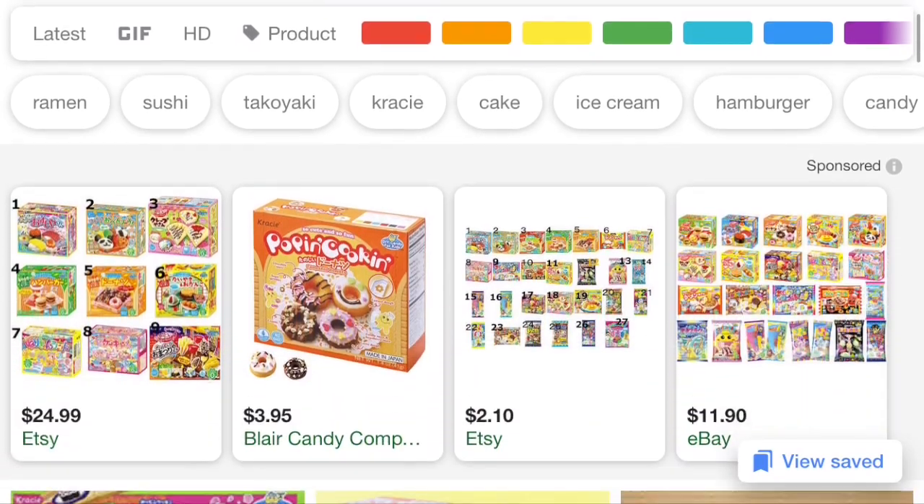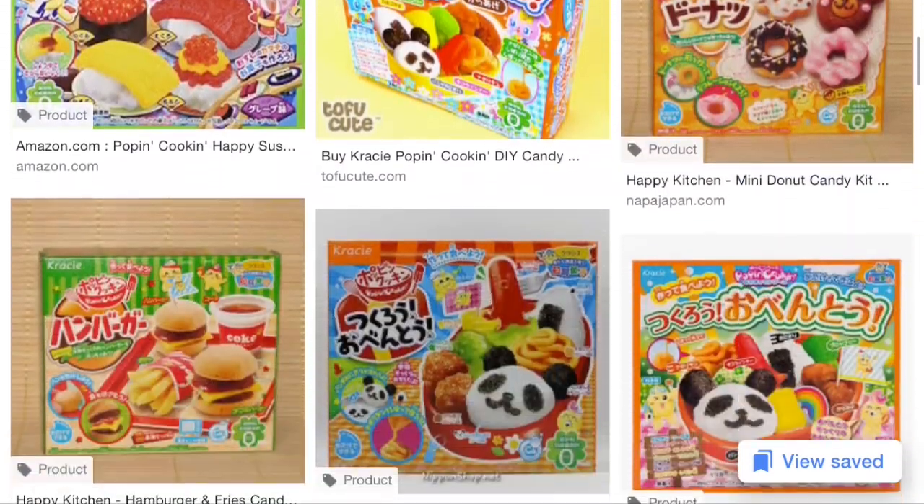So this is my attempt at making an ASMR video with these Popin' Cookin' candy kits that I got. I don't know what happened — I just stopped whispering. It's not really an ASMR video, but parts of it kind of are. And then midway through I also changed my setup to a worse one. I don't know why I did that, but just watch it please.